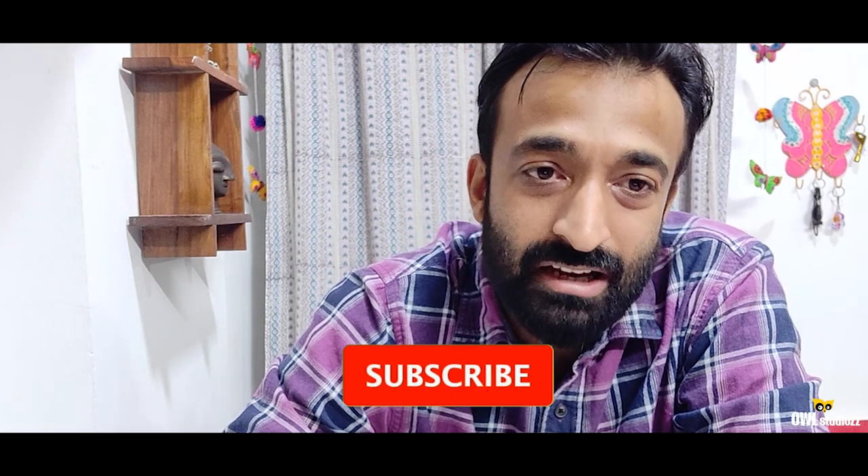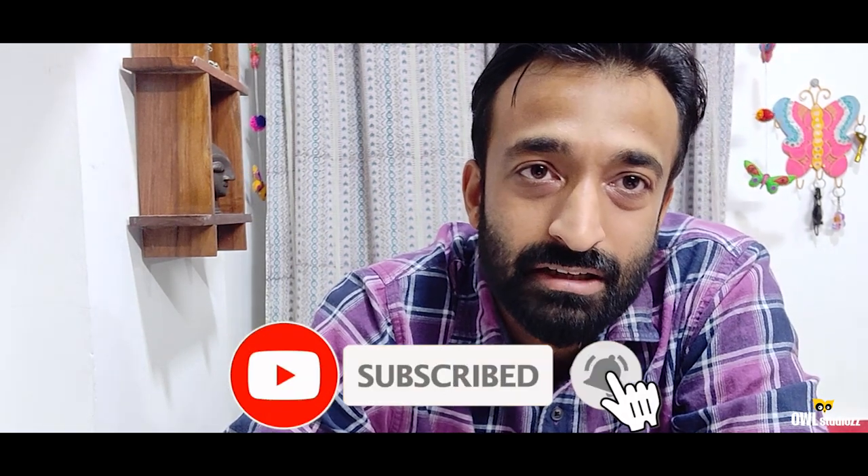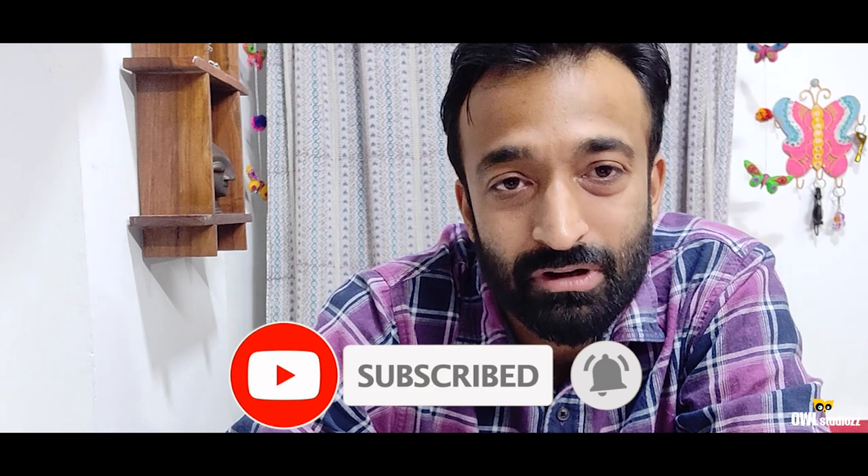Before starting this video, I would like to tell you that this is not a paid promotion at all. This is just an honest review. And please subscribe to this channel, like and share it — then we will get the motivation to make new videos. Let's start the video.